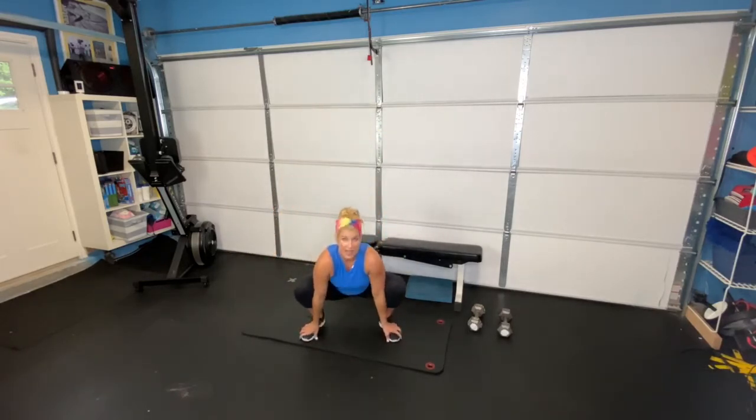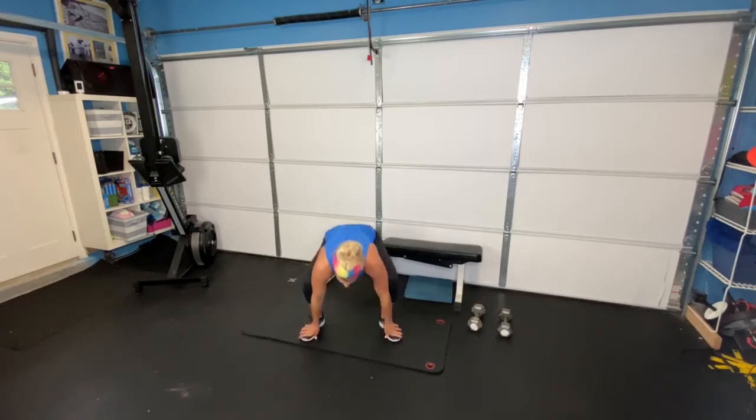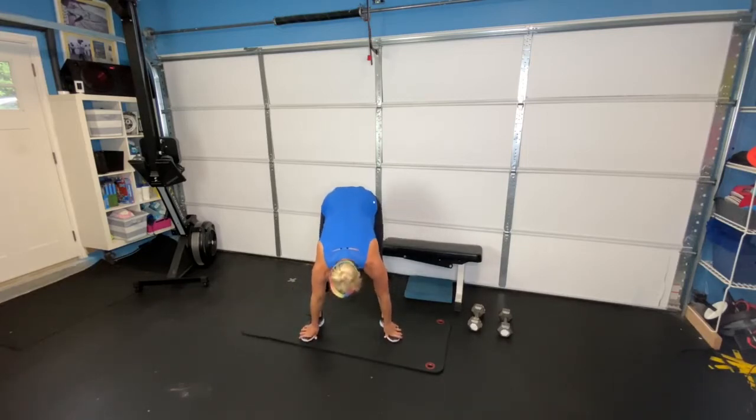From the front, making sure we're taking our turtleneck off. What I see a lot happen is people come down and their neck is here. Really pressing out of your heels, pressing your arms out, trying to get your head as high as you can, pressing up, and then coming back down.